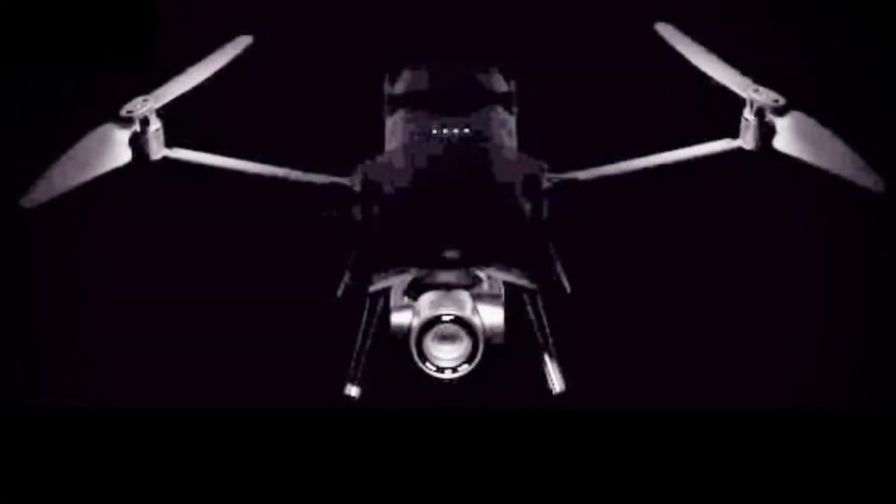And no, I don't think this drone is going to be a bicopter, but that is definitely landing gear to help protect the camera.